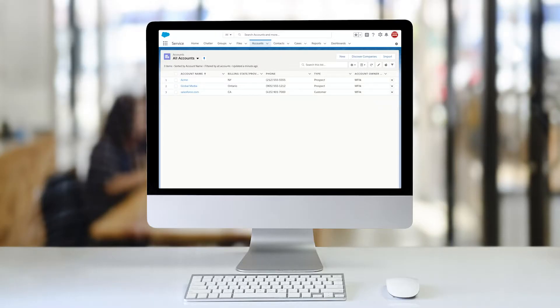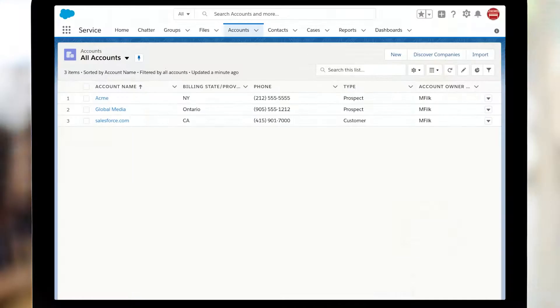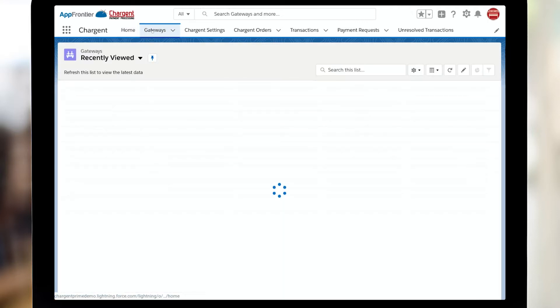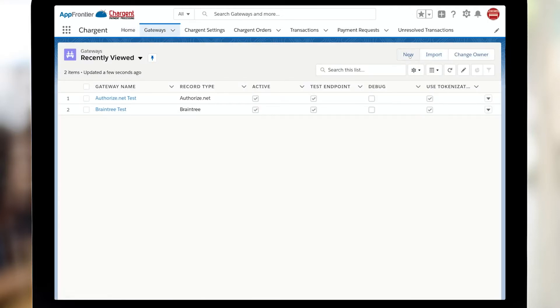You've got some tips in the quick start guide, but that's really why you're on this video. So now here in Salesforce, we're going to need to get into the Chargent setup wizard. To do that, I'm going to click on the waffle, which takes me to the app launcher. And then I'm going to click the Chargent option on the screen. Once I'm in Chargent, I'm simply going to go to the Gateways tab and click the new button.